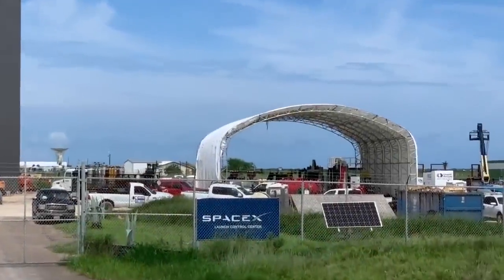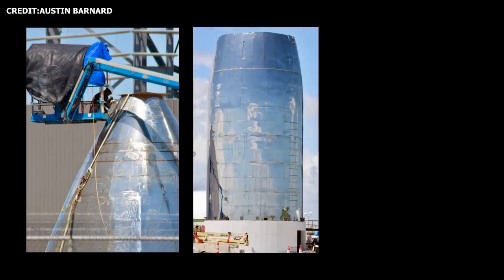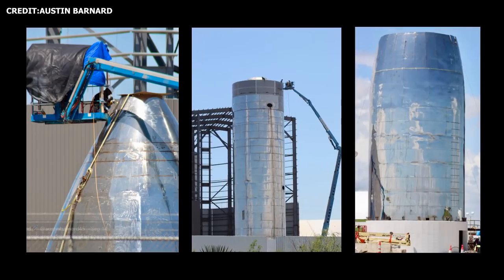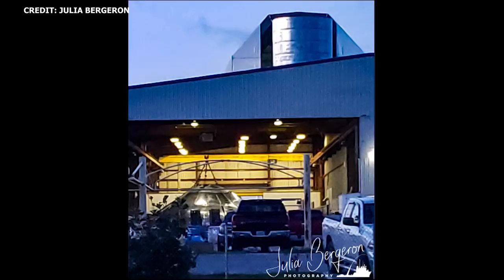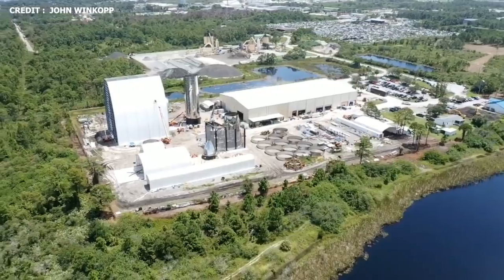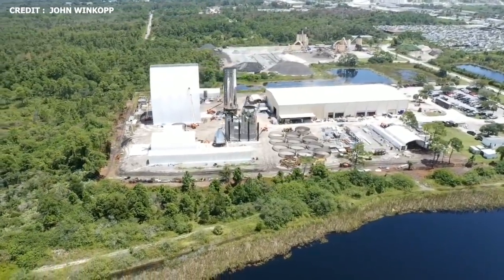So what's left for Starship Mach 1? The nose cone still has to be attached, the tank section and payload section need to be joined, and SpaceX still has to add internal subsystems, aerodynamic control surfaces, and the vehicle's Raptor engines. Meanwhile, in Coco, the forward bulkhead has already been completed and is waiting for attachment to the vehicle's lower section. The team at Coco is trailing closely behind Boca Chica, and Starship Mach 2 should be completed not too long after Mach 1.